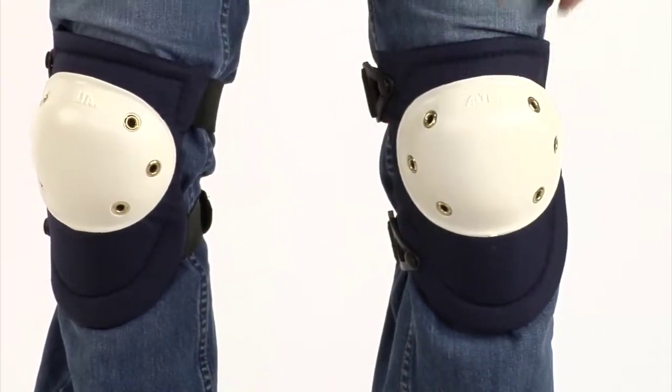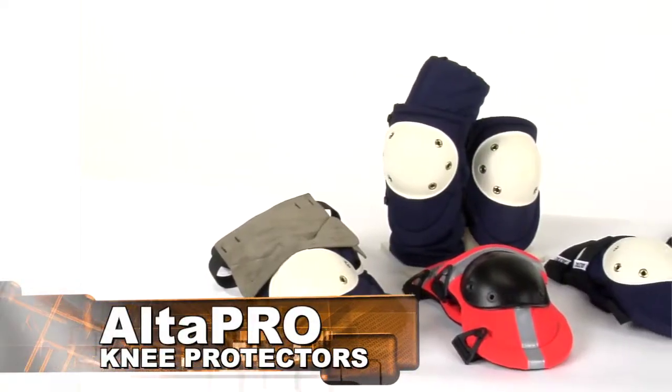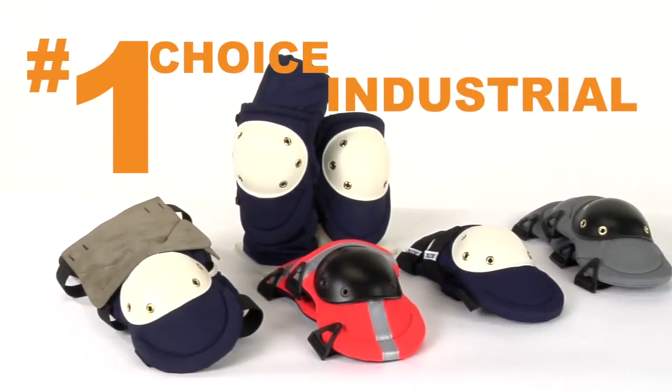Alta Pro. Knee protection for all-day on-the-ground jobs. Alta Pro knee protectors are the number one choice of industrial pros.